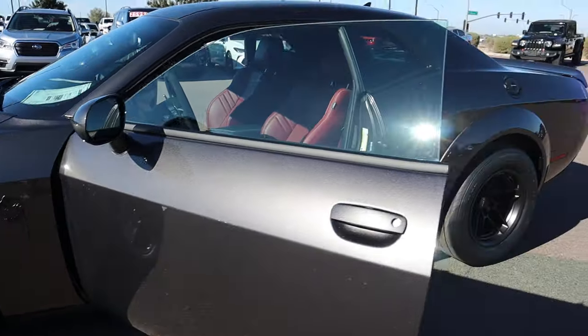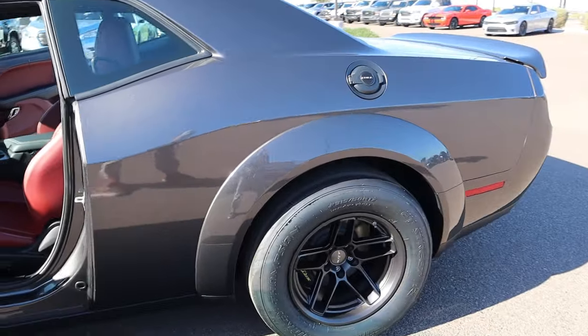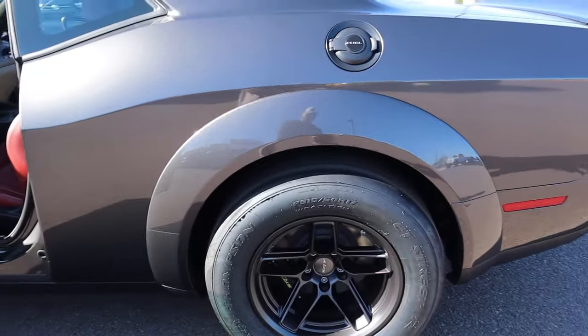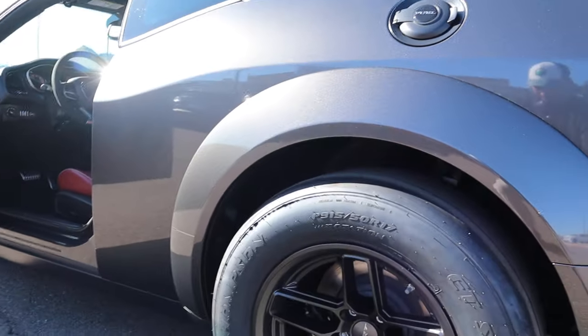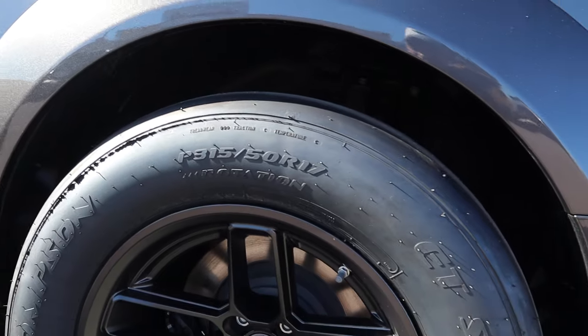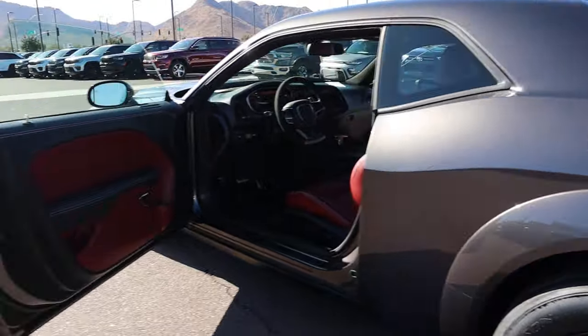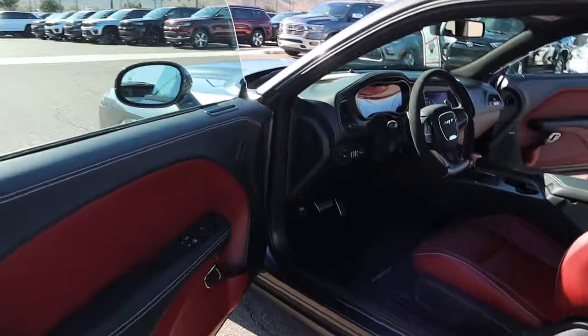Of course you got the traditional style, but this one comes with the crazy drag racing tires. Look at this — 315/50 R17. Just look at this thing.